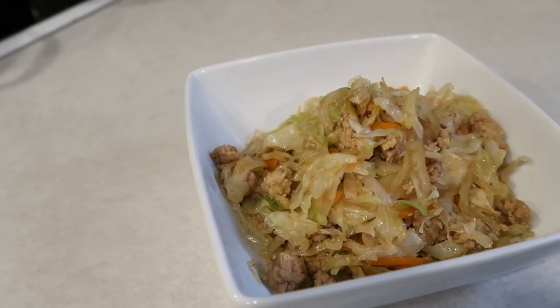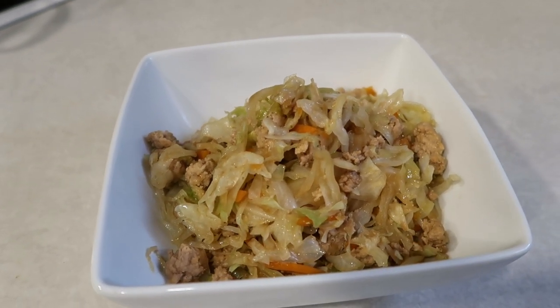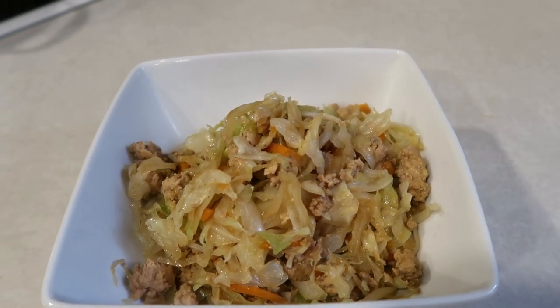This is so delicious. We serve this over rice a lot of times if we have other people joining us for dinner — we can stretch the dinner with some rice, which is a really big help.